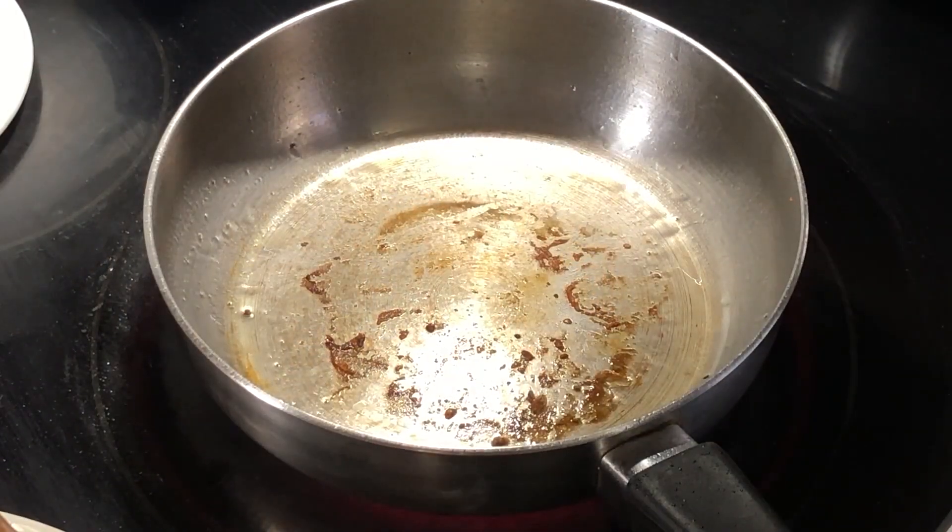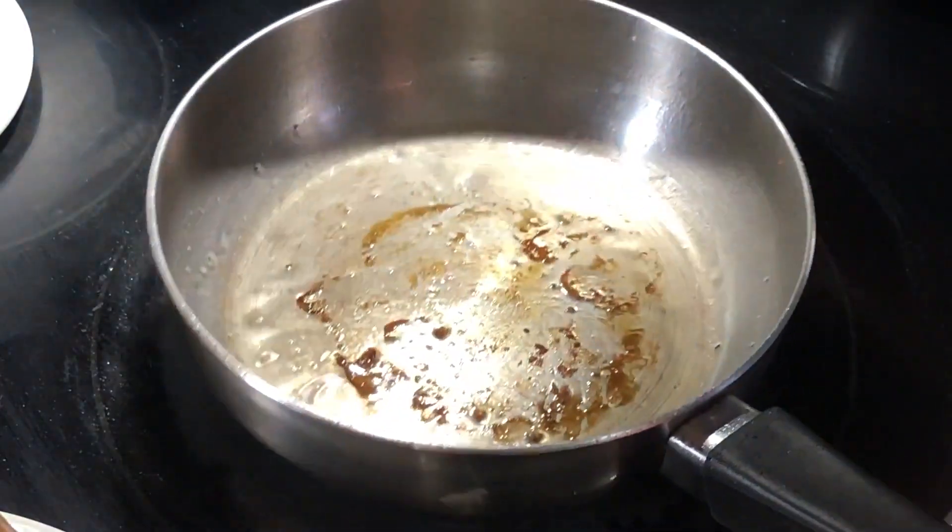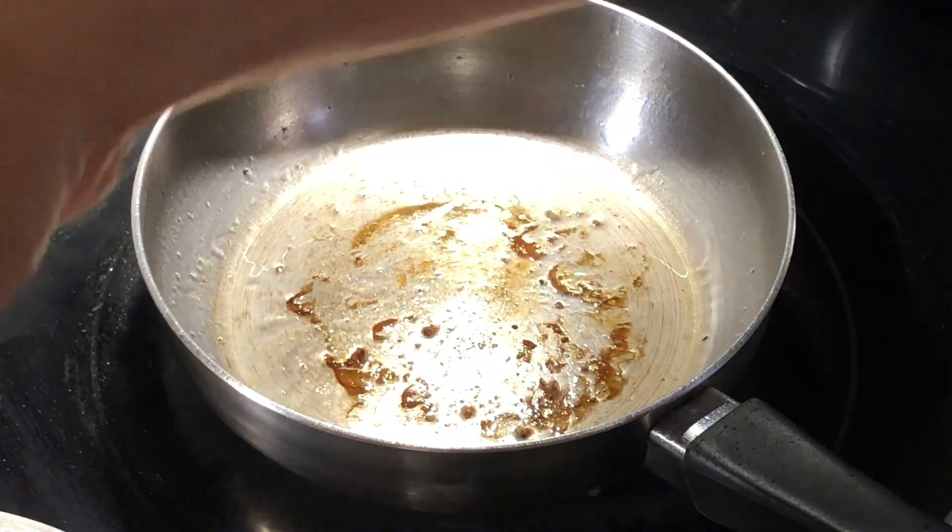Now let's see what happens when you crowd the pan. It's the same preheated pan — add some oil and add a truly comical amount of chicken thighs to really overcrowd it.